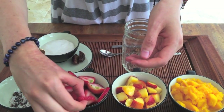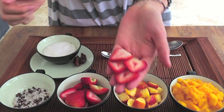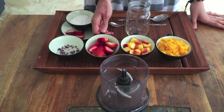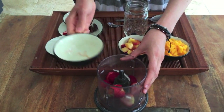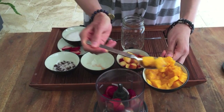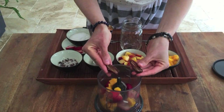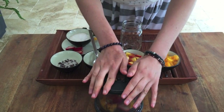First, set aside a few nicely cut slices of strawberry — we're going to use these later for decoration. We're going to start with our strawberry mango glaze. Add the rest of your strawberries to the food processor along with a few tablespoons of mango and your date, and blend until it makes a very nice thick sauce.